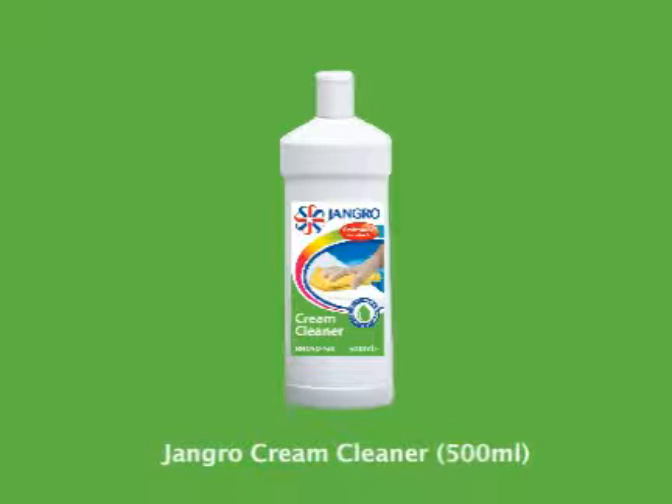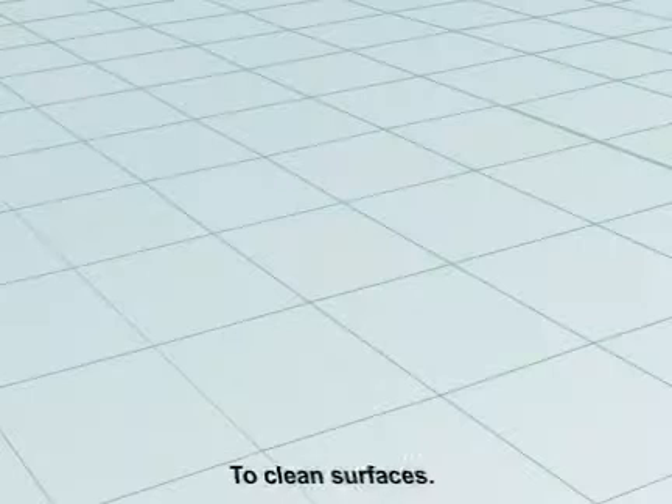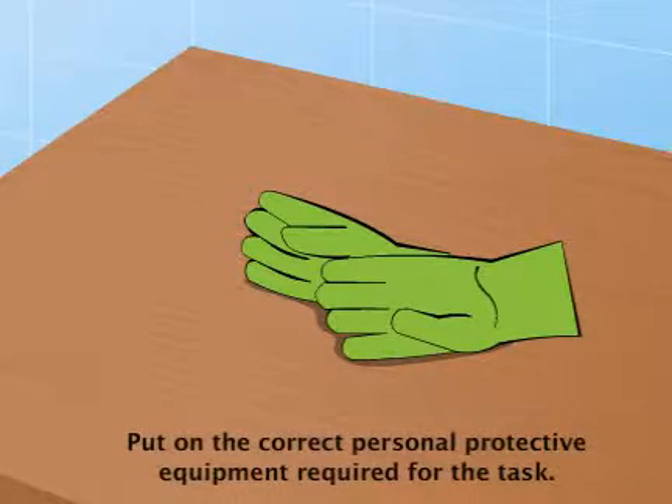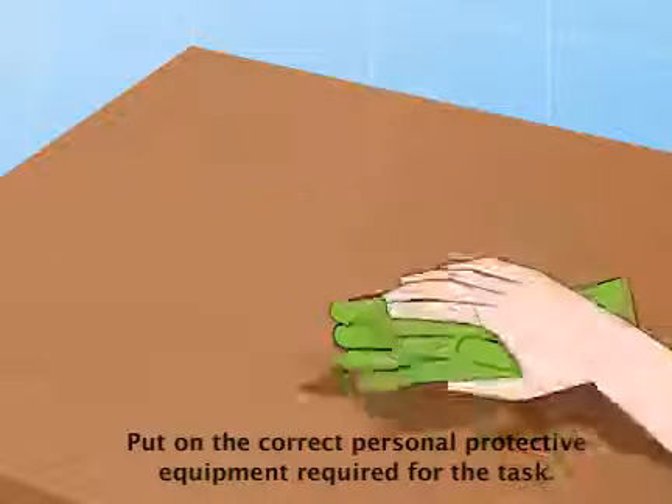Using the Jangro Cream Cleaner 500ml to clean surfaces. Before beginning any sort of cleaning, ensure that you put on the correct personal protective equipment required for the task.